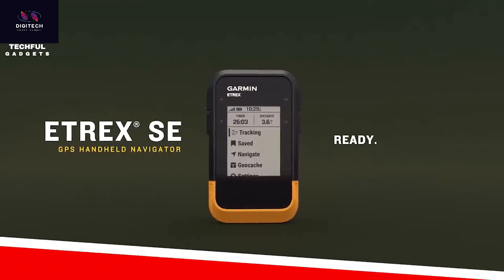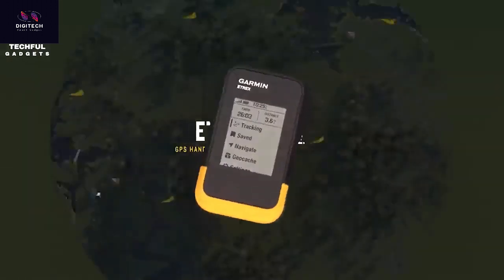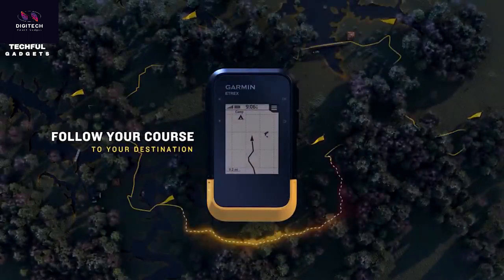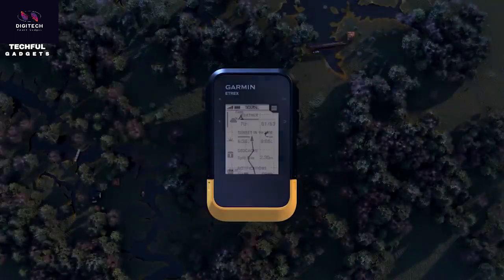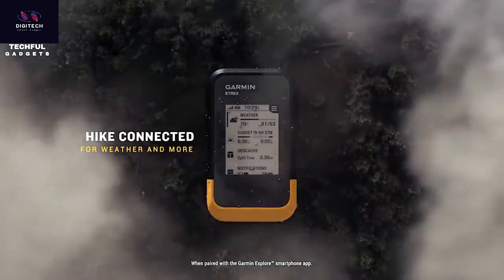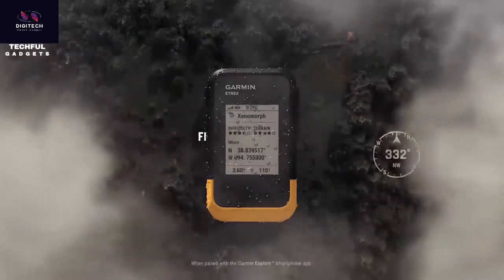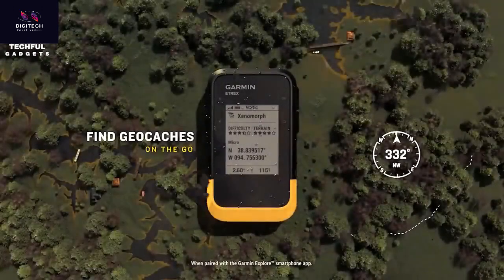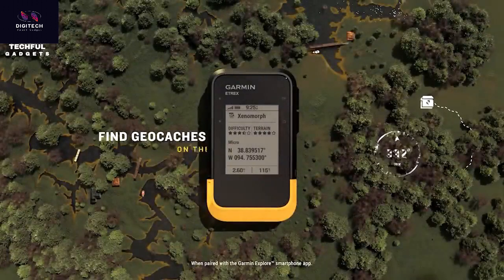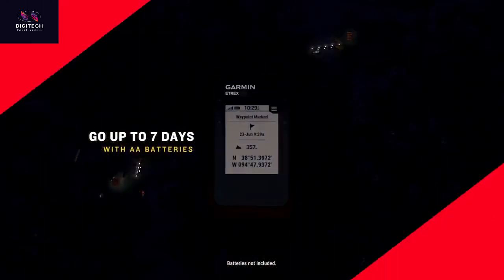Avoid losing your location on your next adventure with the Garmin eTREX Southeast Handheld Navigator. With a rugged design, it offers multi-GNSS connectivity so you get the coverage you need no matter the environment. It has a long battery life of up to 168 hours in standard mode, and up to 1,800 hours in Expedition Mode with two batteries. Its 2.2-inch high-contrast display is easy to read no matter the weather.